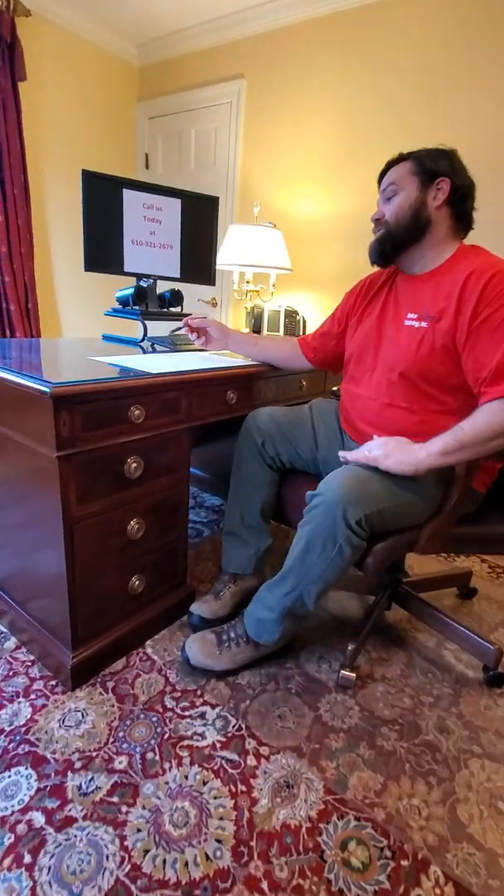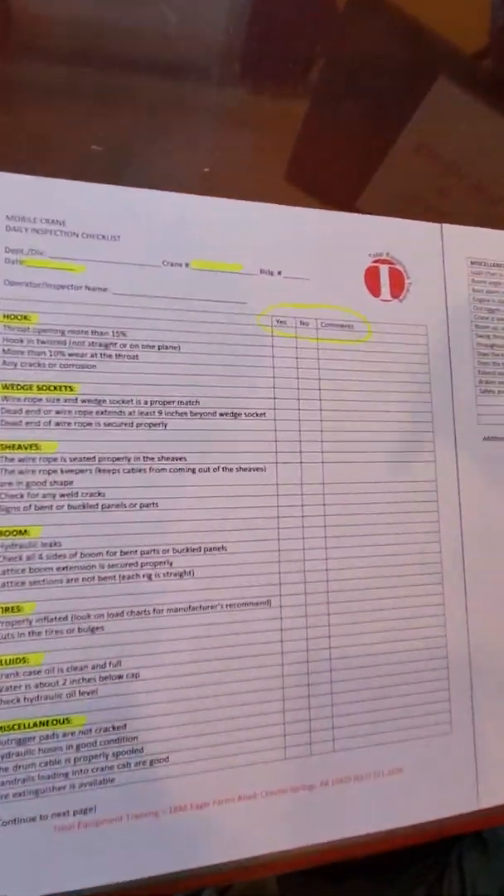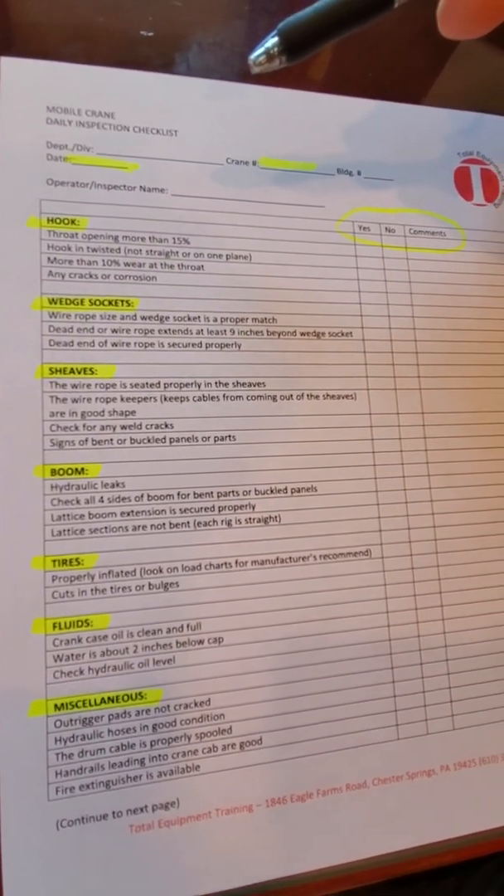First things first, you want to make sure that you document your crane number and the date, and make sure that it is the current date.